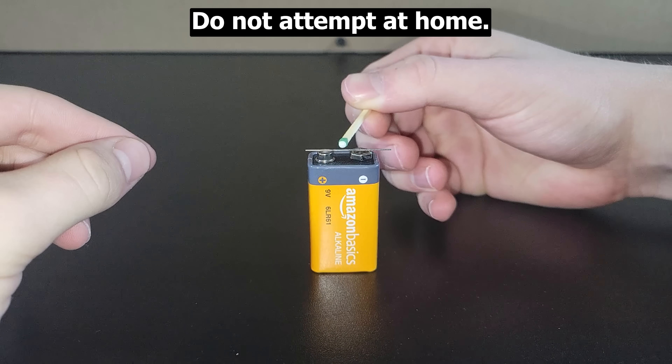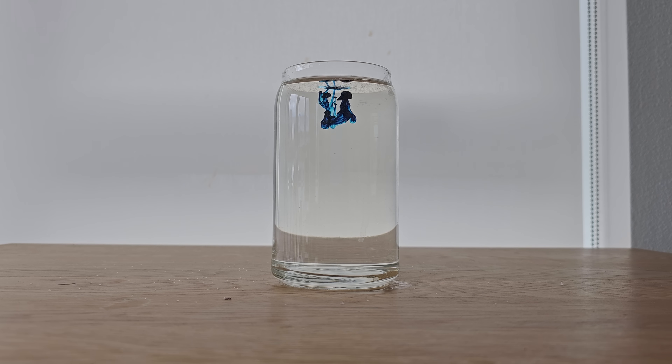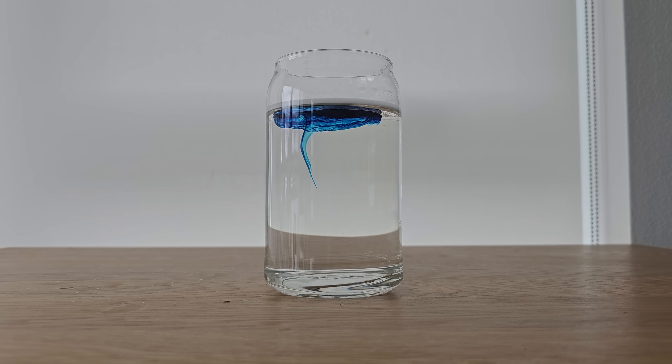When the graphite shorts the 9V battery, the graphite gets hot enough that it can ignite the match. When dropped into denser sugar water, the food dye does rise back to the surface instead of mixing right away. Here's a view when dropping the food dye from even higher, and it's pretty cool to see.